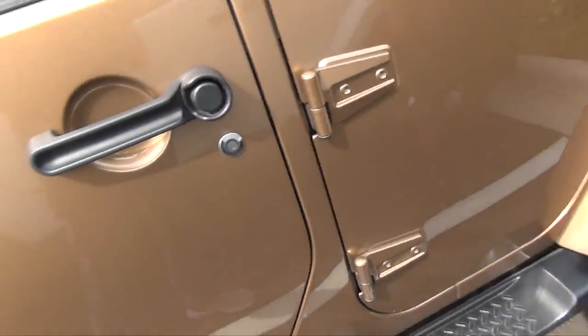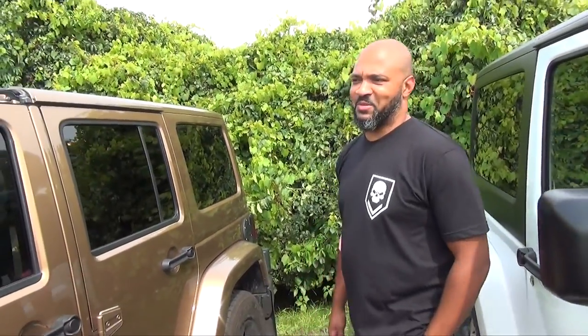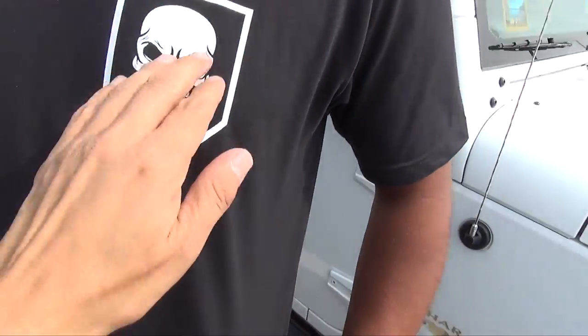I just tinted the front windows. And there's not one scratch, not one dent on this beautiful Jeep — not yet. My wife doesn't drive it, so that helps. The Jeep Army shirt — you're a Jeep Army kind of guy now. You got the Jeep Army skull right there as well. Beautiful Jeep. Thanks a lot. Take care.